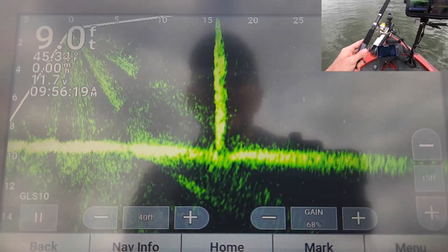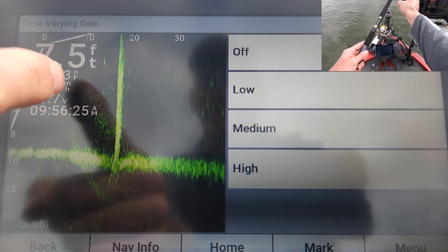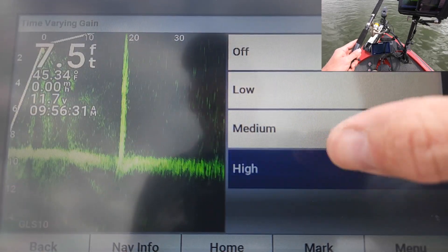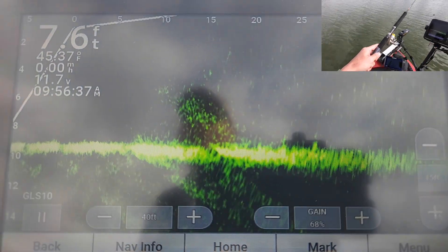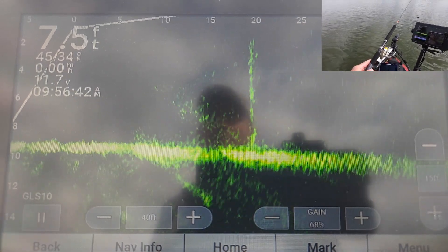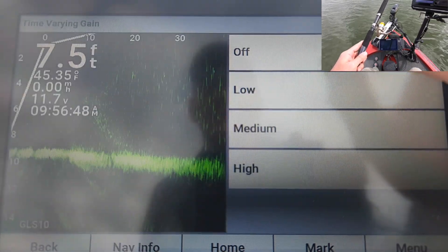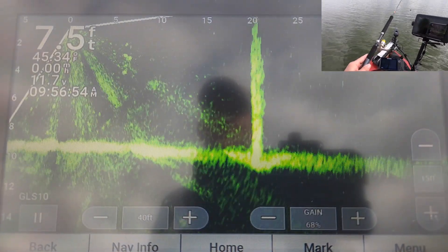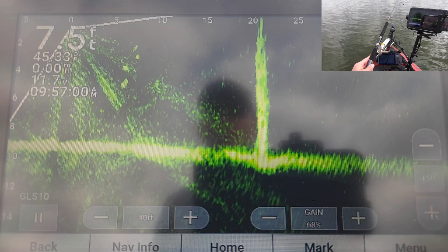If I wanted to take those sunburst rays out right now, I can go to my menu, Sonar Setup, TVG, High. If you saw that — let me turn them off. Watch right there: off, there's the burst. High — takes them away. With that on high though, where's my jig at? I can't see my jig at all. Dead zone. So I go back to Menu, Sonar Setup, TVG, Off. There's my jig. That's why I keep TVG off — personal preference, that's how I do it.